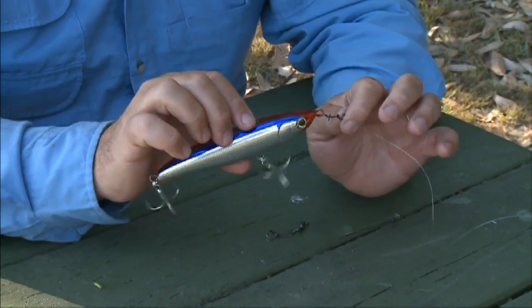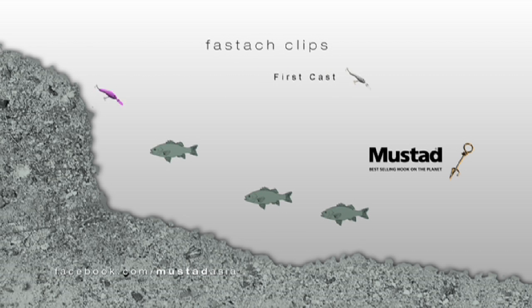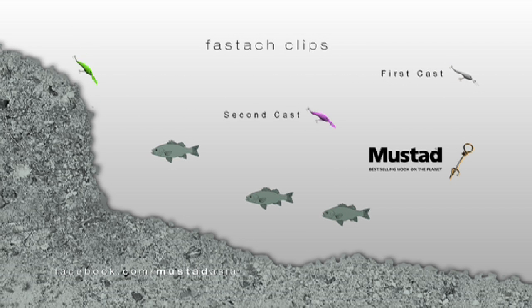There are definitely styles of lure fishing where it's very handy to have a snap or a clip so that you can quickly and easily change lures. This is particularly important when you're needing to go through various models, sizes, or colours to find out what the fish want on the day.